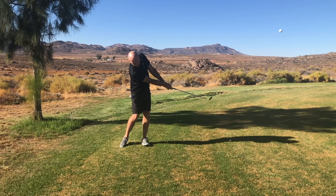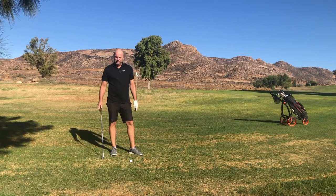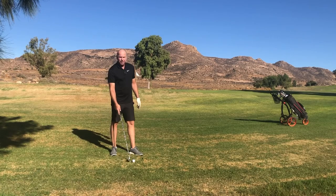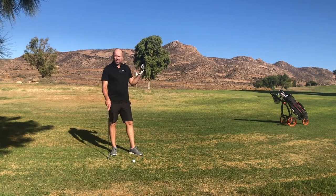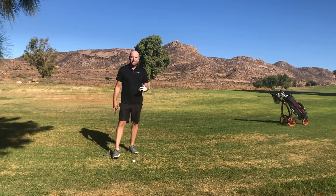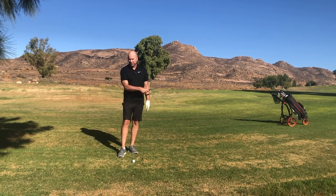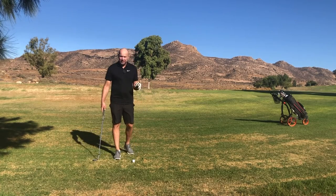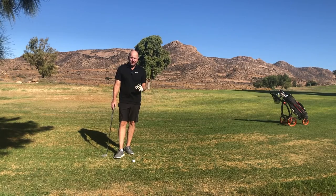And as you can see, the ball flies high enough. The method is a lot more simple than using your wrists and a really great way to start playing these short little shots over bunkers and penalty areas. Would I use this technique myself? Well, I do hinge my wrists earlier, but that's not to say that this technique is incorrect. As you could see, the ball flew high and landed softly.